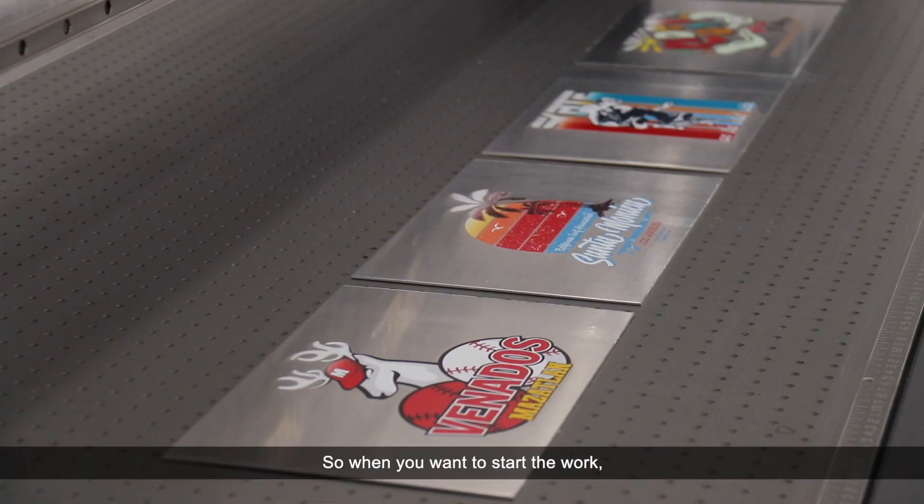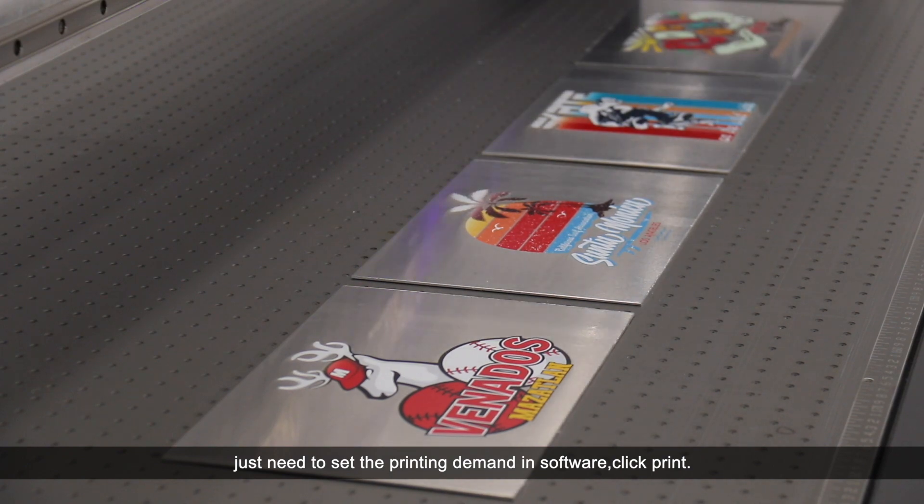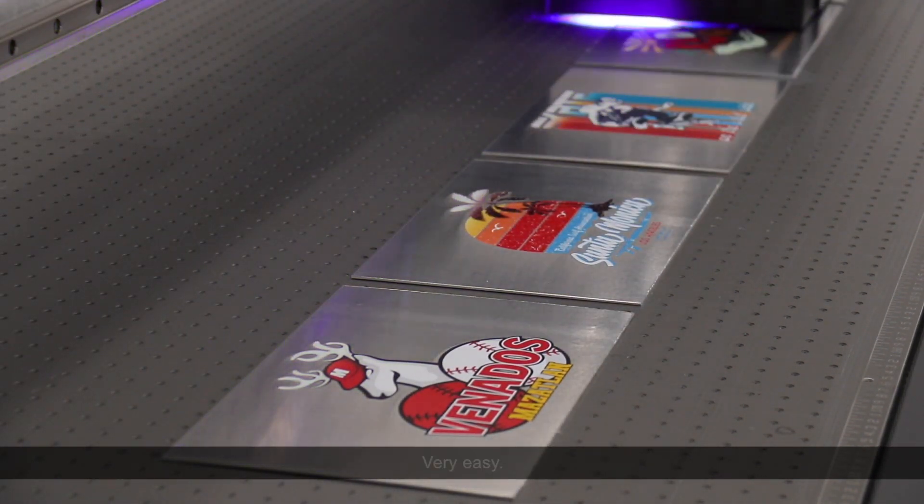So when you want to start the work, you just need to set the printing demand in the software, click print, then just wait for everything to finish. Very easy.